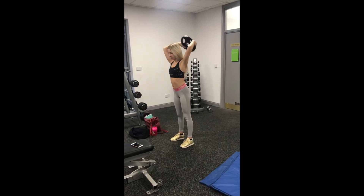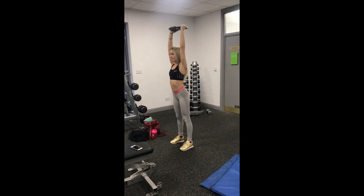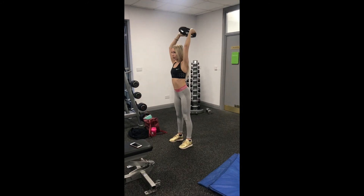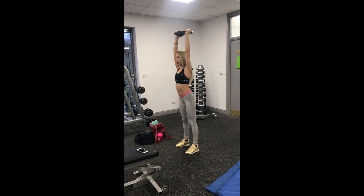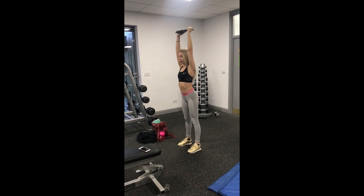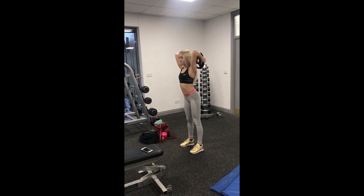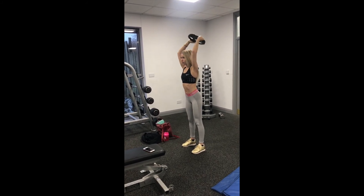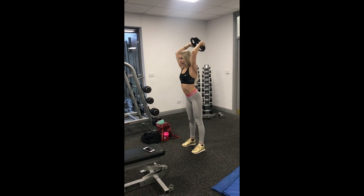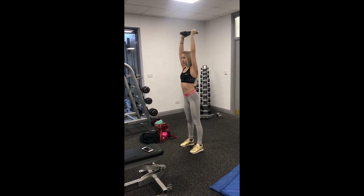The second exercise is overhead tricep extensions. These ones are swapped to a five kg weight because my triceps aren't as strong as my biceps. These are also great for isolating just the tricep muscles. This superset looks not that hard but it definitely is harder than it looks — it's a really good one to try.